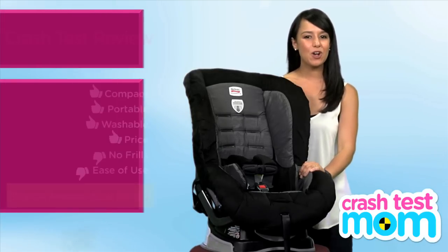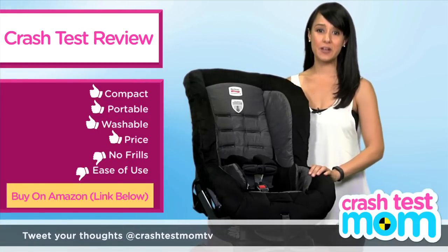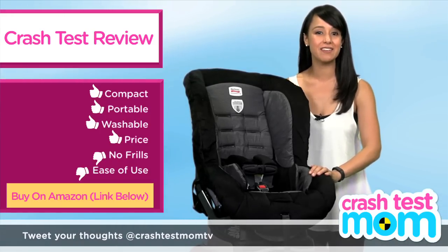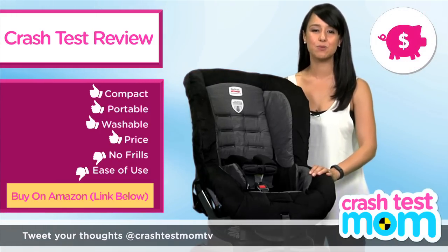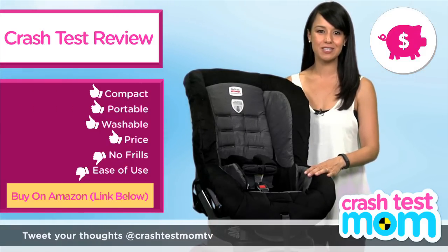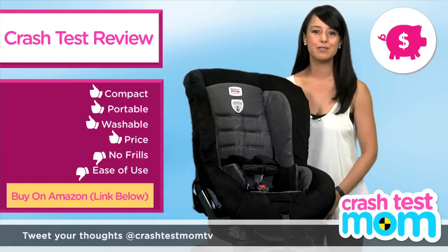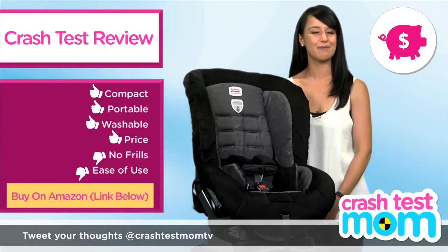The Britax Roundabout costs $180. I used this seat for many months with my son and we were very happy with it. So I'm going to give it the Crash Test Mom bargain badge because it is a good seat for a good price. No frills and no thrills means low bills. For more on car seats, make sure you are subscribed to Crash Test Mom, and as always, you can write me if you'd like.